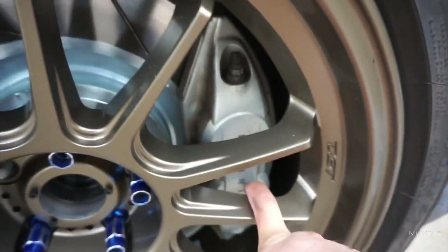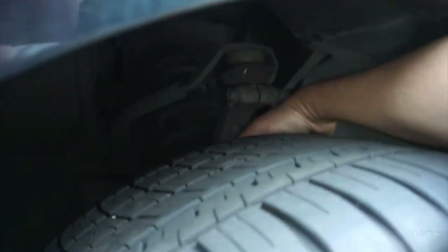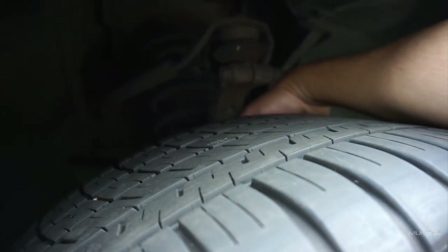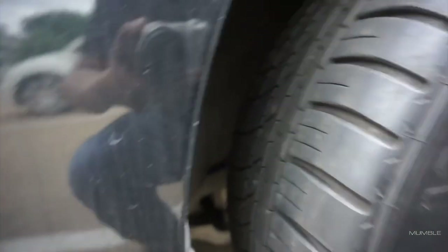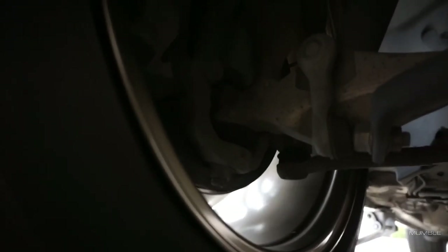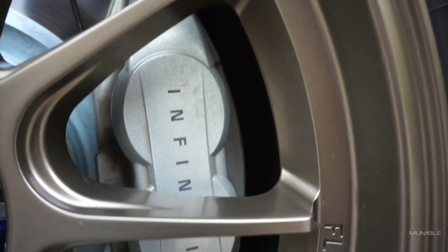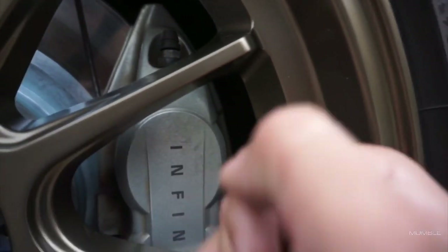One thing I was worried about was clearance right here, and as you guys can tell it does clear. Very minimal space back here — I would say maybe about a quarter inch, maybe a little bit between a quarter and half inch. No rubbing issues whatsoever, so everything's good. This is about how much clearance you have, which I would say is about a finger.